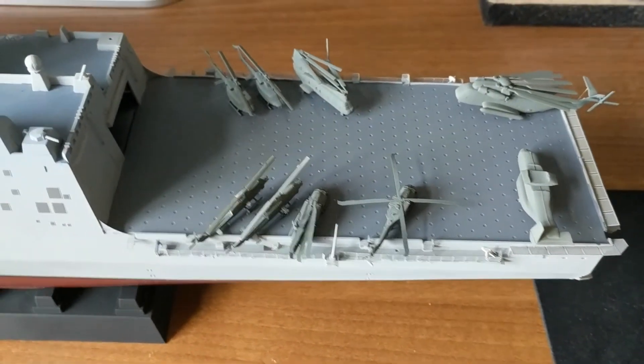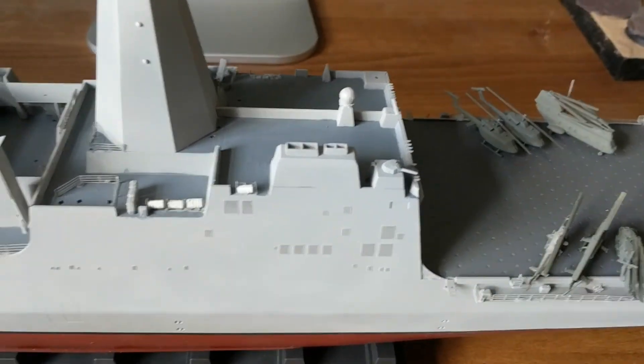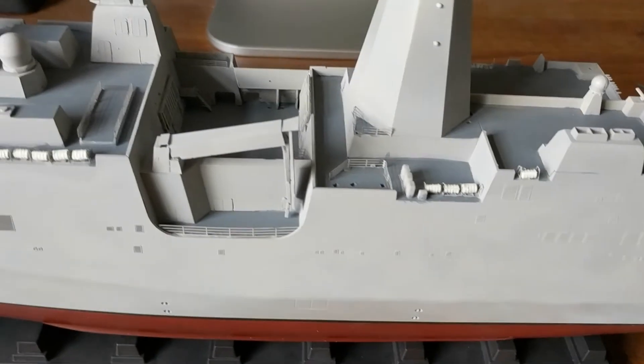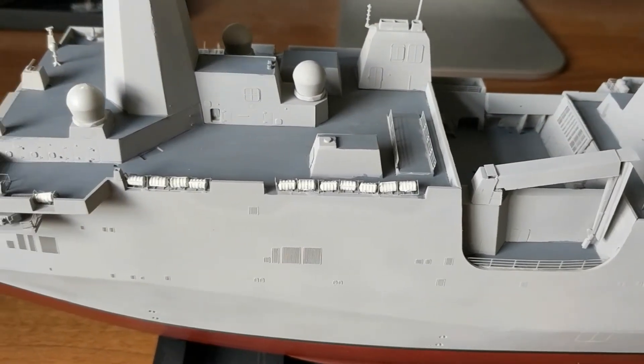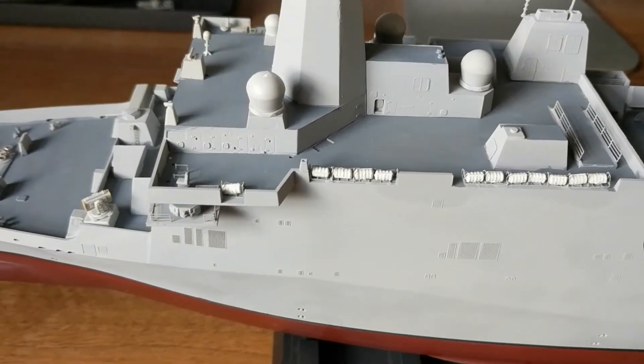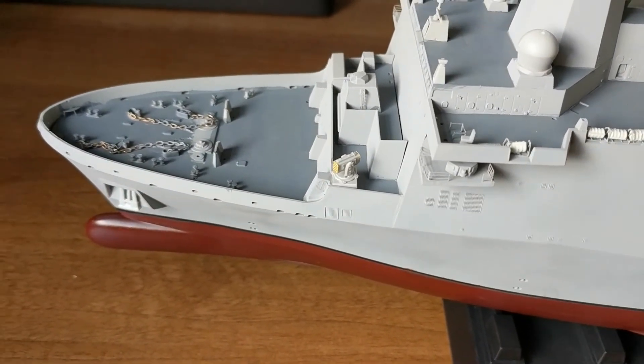After that, finish the air wing as well as building the marine vehicles to include the LC-AC — or landing craft air cushion, or hovercraft, depends what you think of it — and then I think we're pretty much done. Thanks for watching; if you like the video hit that thumbs up button and subscribe for more model making fun. See you next time, bye bye!